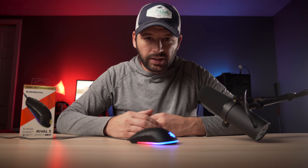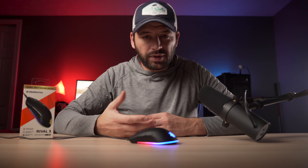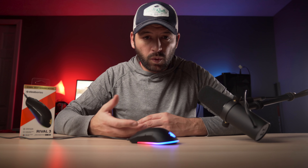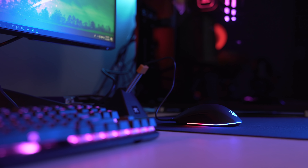The cable is a thin, flexible rubber cable — not my favorite, obviously. We have a couple of options: we can swap it out for a nice paracord cable, which I'm thinking about doing, or just pair it up with a mouse bungee to help keep it out of the way. But again, it's a $30 mouse.